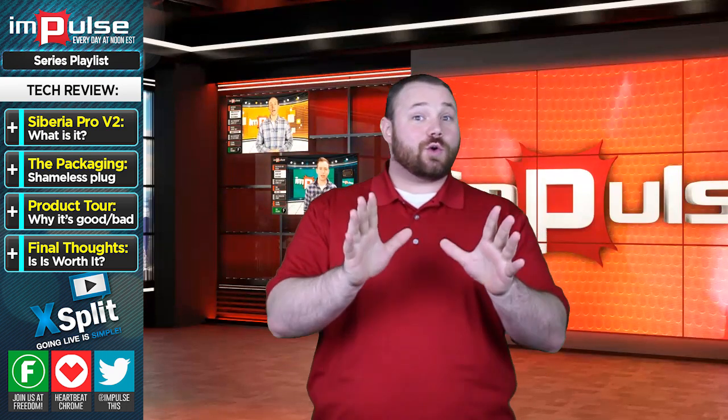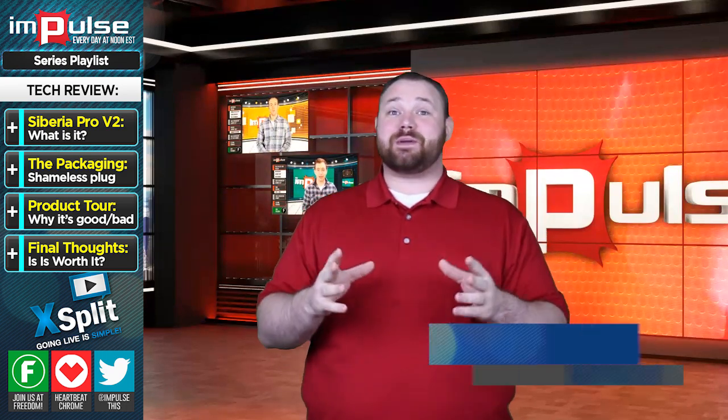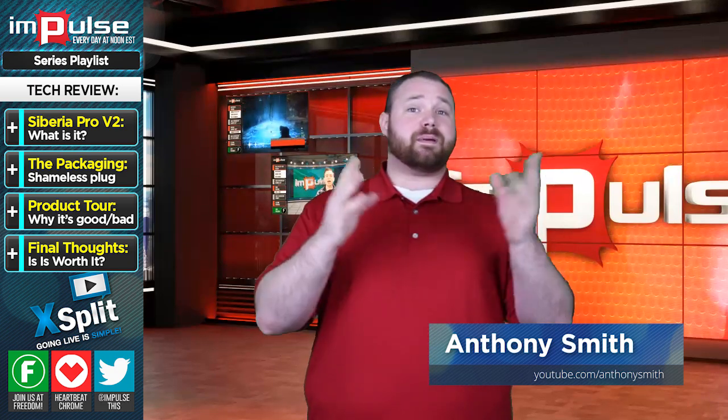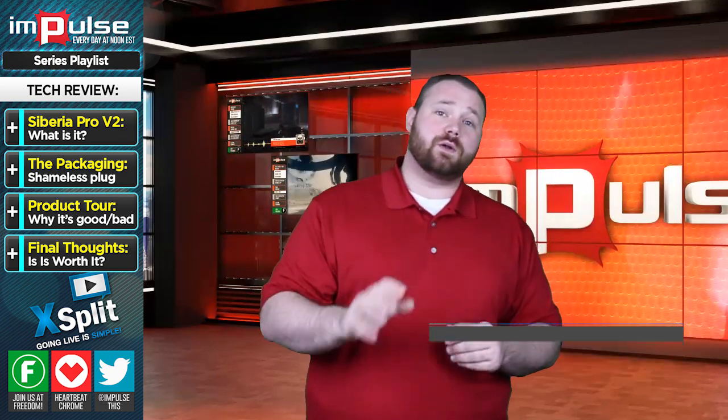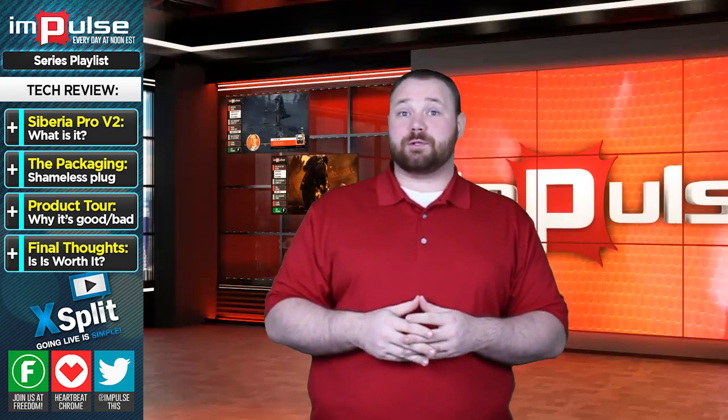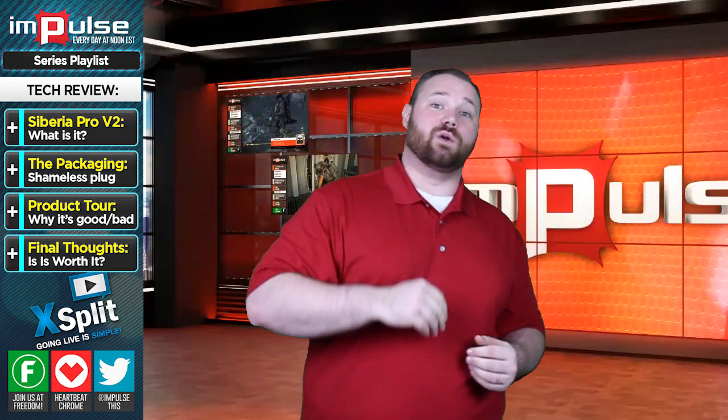Today I wanted to talk to you about the SteelSeries Siberia V2 headset. This headset is supposed to have it all — all the bells, all the whistles. It's got a pull-out microphone and 50mm drivers, so that we can get that nice, deep, rich bass, as well as still be able to reproduce those really nice high tones.